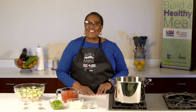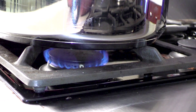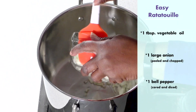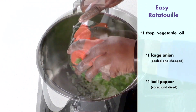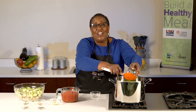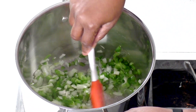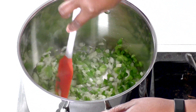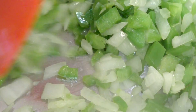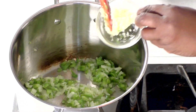So let's start cooking our ratatouille. First, heat your pot on medium heat. Then you want to add your oil, add your onions, and your bell pepper. You're going to sauté these two ingredients until they are clear or translucent in color. Go ahead and stir it around, making sure that your mixture is sautéing evenly. We can go ahead now and add our garlic.